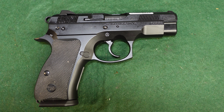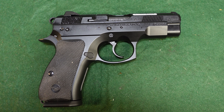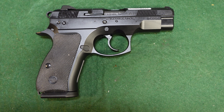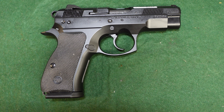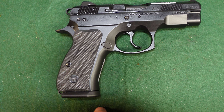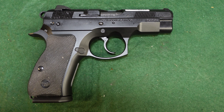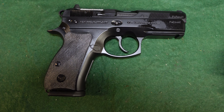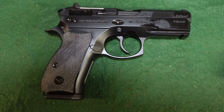The magazines are interchangeable between all these guns. You could theoretically use any CZ 75 magazine in them — just remember that full-size CZ 75 magazines will stick out beyond the grip, which can be awkward, but they will still function.